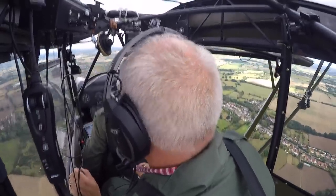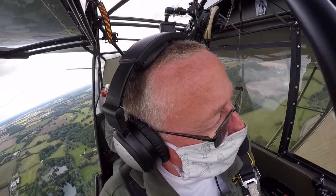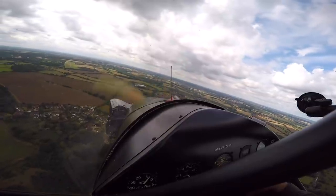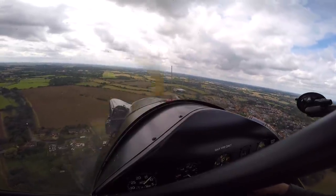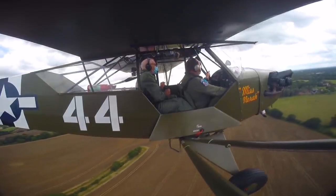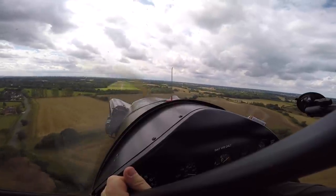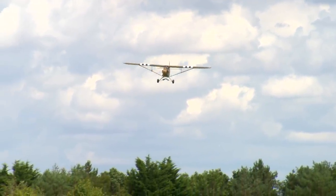80 miles an hour is okay on the approach to start. The trimmer is your friend — you'll probably need quite a lot of trim. We're on 70, which is what we're after to come down over the trees. A little bit of turbulence over the trees, that's fine. Bring the power back a little bit now, leave the power there, let it come down.